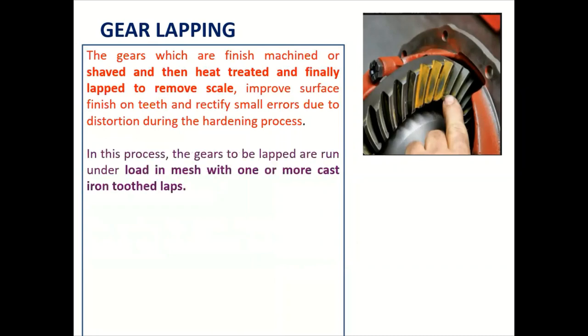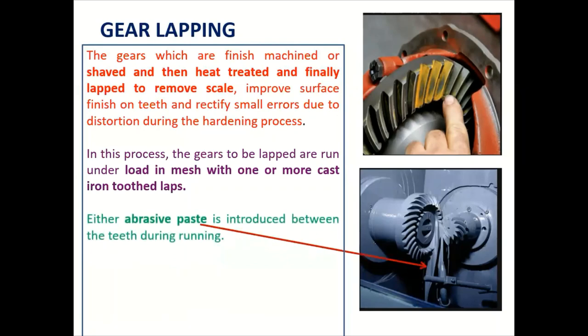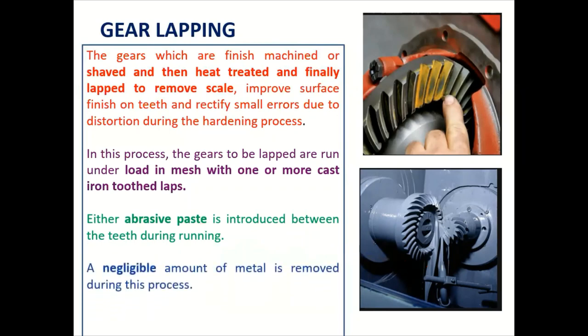In gear lapping, the gear to be lapped is run under load in mesh with one or more cast iron toothed laps. Both the gear and the cast iron lap are meshed with each other, with abrasive particles or abrasive paste introduced between the two running gears. A negligible amount of metal is removed during the process — only in microns.